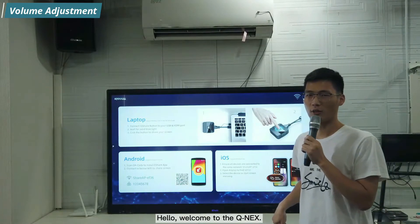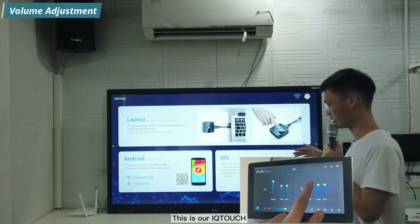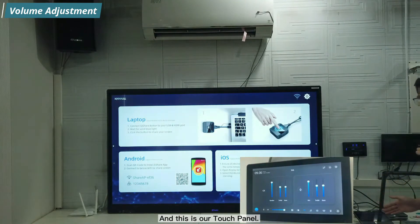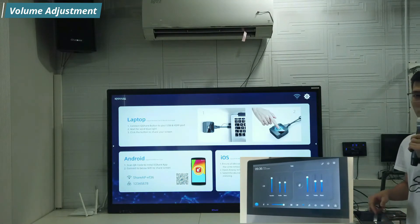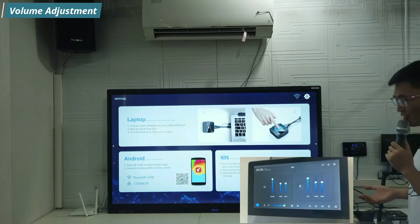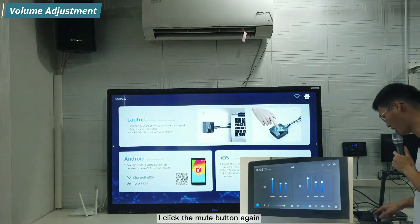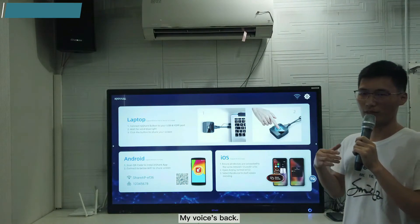Hello. Welcome to Tunex. This is our iQ-Touch and this is our touch panel. I clear the mute now, so my voice is back — demonstrating the microphone mute and unmute functionality.